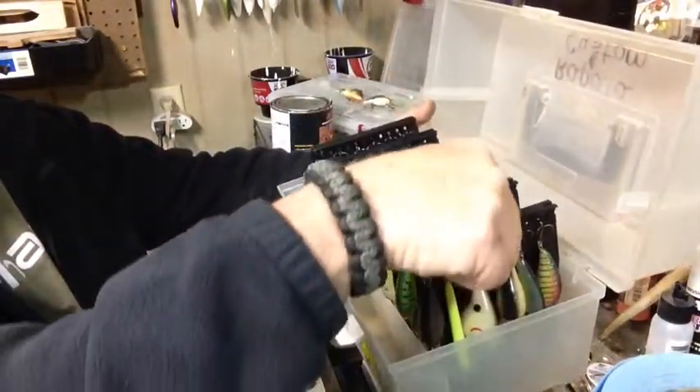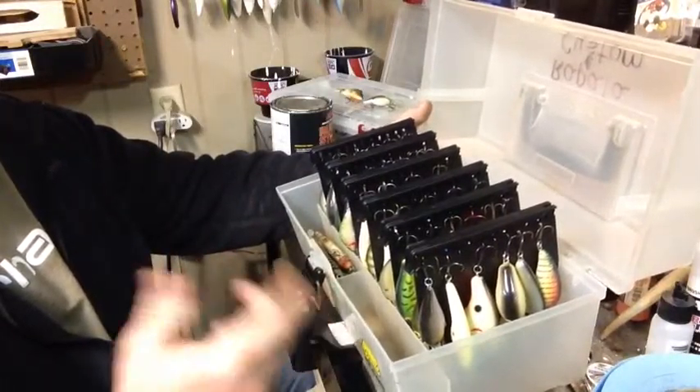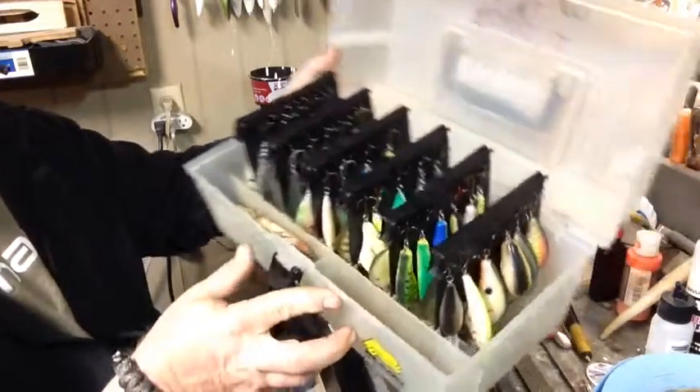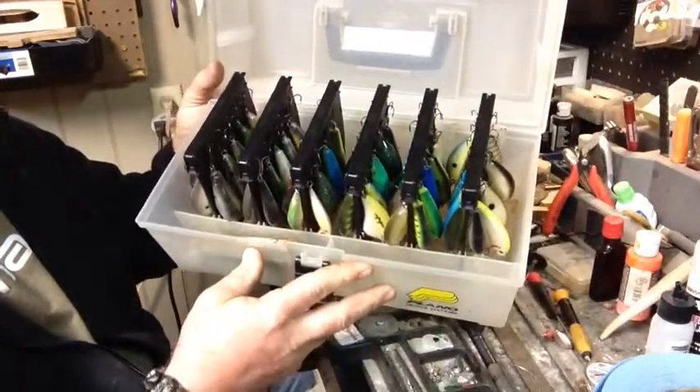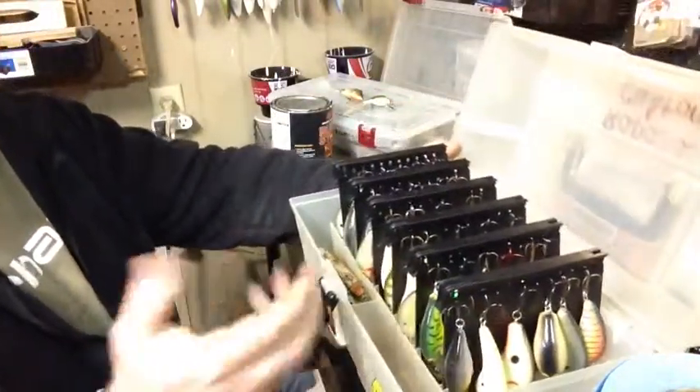Turn it over — you can pull all these out one at a time, you can rearrange them. Quick tip: it's better for crankbaits than it is for spinnerbaits. You can hold a lot of baits in this box and see every one of them, and get to them a little bit easier. Just a quick tip.